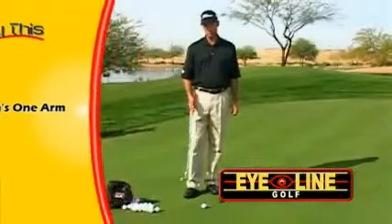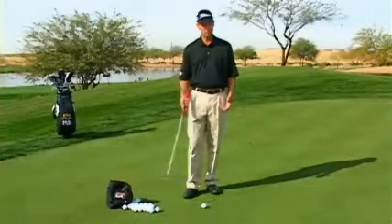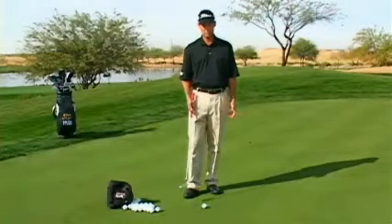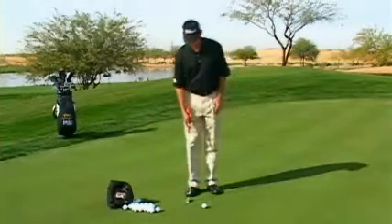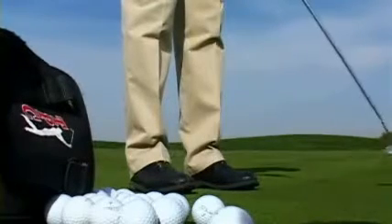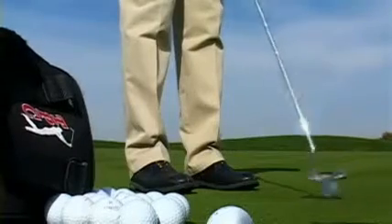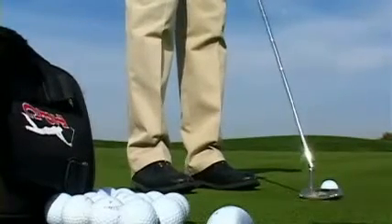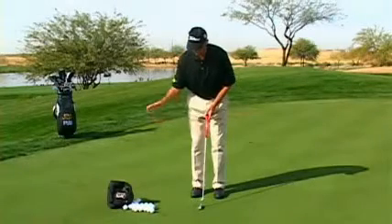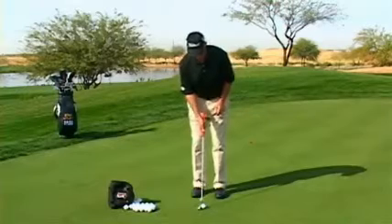Here's a great drill for how to feel which arm is really the stronger arm, or the arm that putting comes easiest to. To start with, I would want you to just hit a few putts with your right hand. I've picked about a 20-footer, just going to make a few strokes, and I'm looking to let the putter head flow and have as minimal motion with my body and my arms as possible.